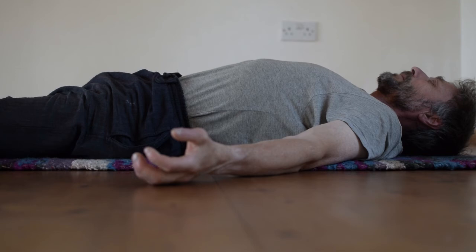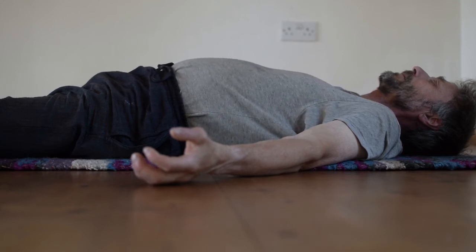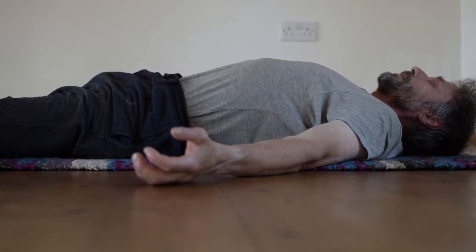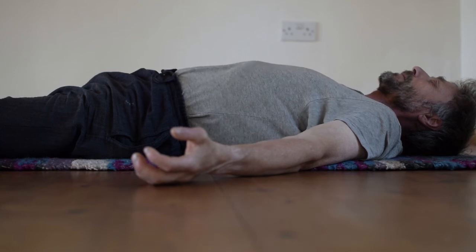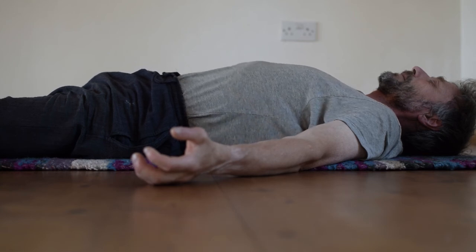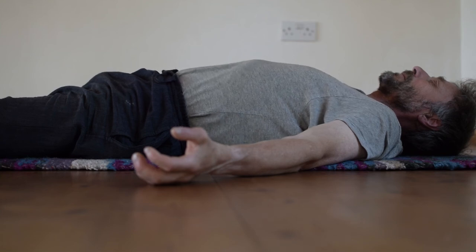Again, inhale with Udhyana Bandha engaged — pretty much an ujjayi inhalation — and exhale, bulging the abdomen out.